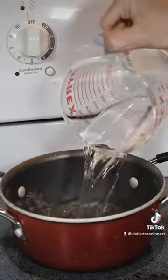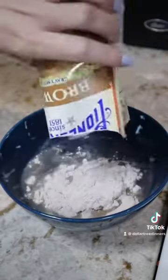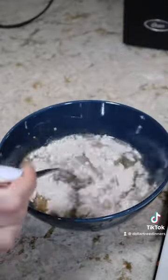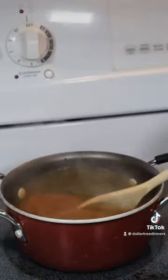Next was the gravy, which I made according to the package instructions: bring one and a half cups of water to a boil, add the gravy mix to a half cup of cold water separately, then combine the two over medium-high heat until thickened.